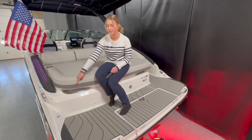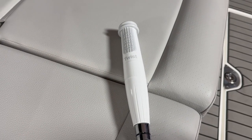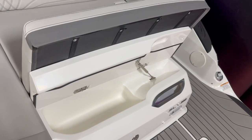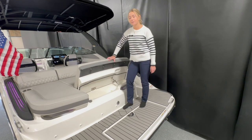Here on the back of the boat we have a transom wash down hose right here — make sure none of the boards get dirty. We have this extended sun pad which you can either use as a cooler to put all your items, or dry storage.